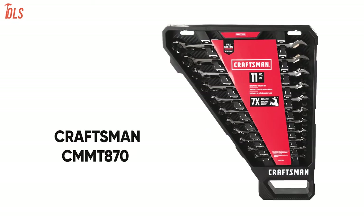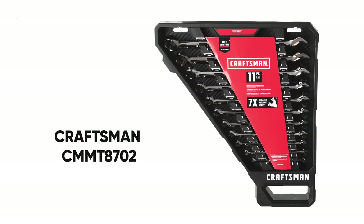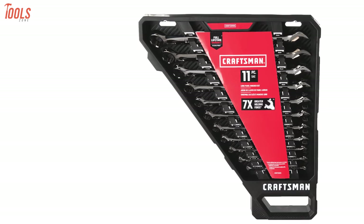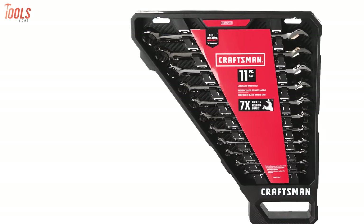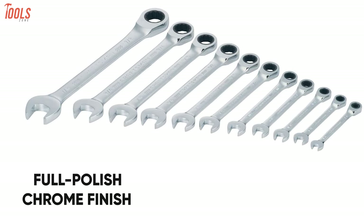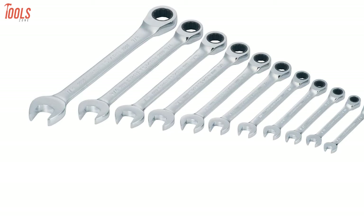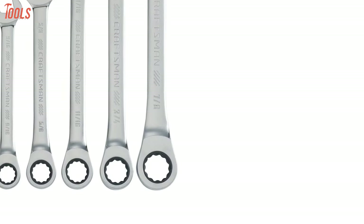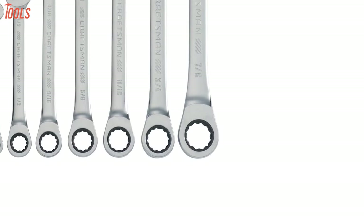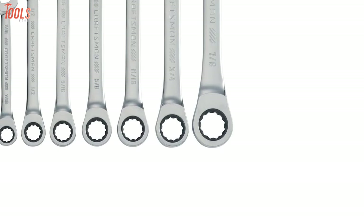Meet the Craftsman CMM T87022, a reliable ratcheting wrench set suitable for DIYers and professionals to do jobs regularly. Constructed of high-quality materials and having a full-polished chrome finish, this wrench set ensures superior durability and corrosion resistance. The 12-point box of these wrenches makes fastener engagement easy and lets you do your job quickly.